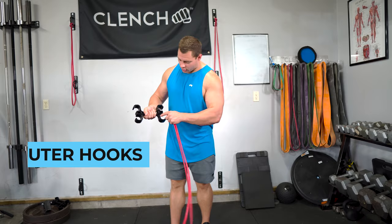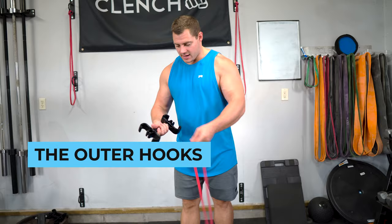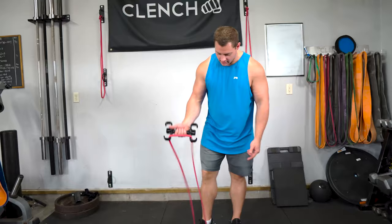The most common attachment point is going to be these outer hooks on the outside of the handle. The easiest way to hook the band into it is just like this — it's just that simple. If I want to do a bicep curl, I hook it up here, I have it down on the floor and I'm doing a bicep curl.